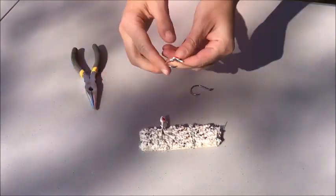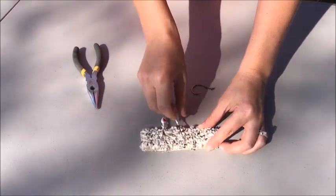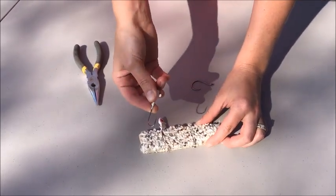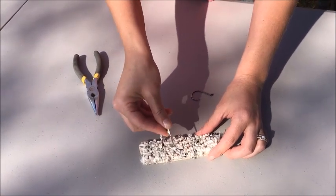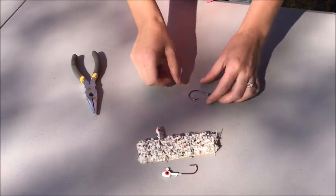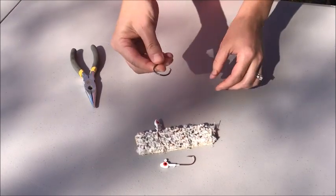Now if I put that barbless hook into the carpet, I can actually take it out and reinsert it in several areas easily. So just for your own safety it's great to use a barbless hook, and imagining this was a fish's mouth, it's a lot faster to take that hook out when it's barbless. Speed is key — the faster you get a hook out and the fish back in the water, the greater its chances of survival.